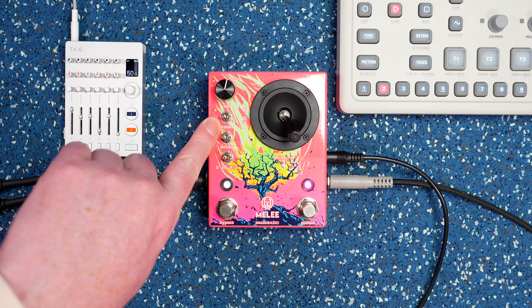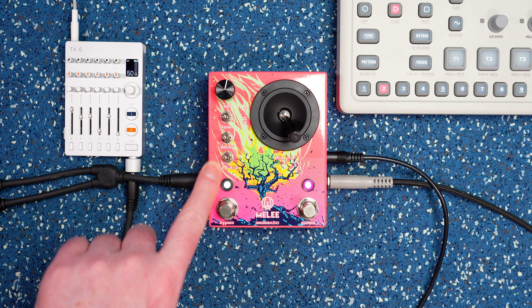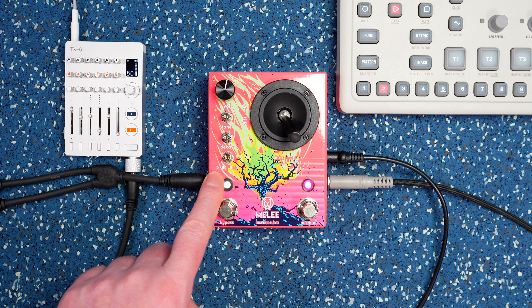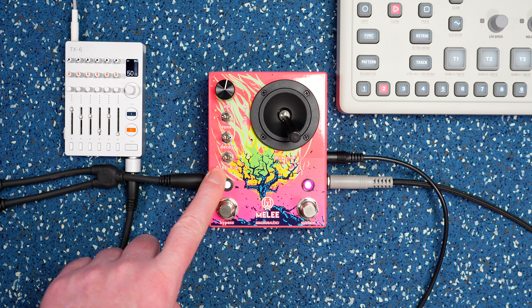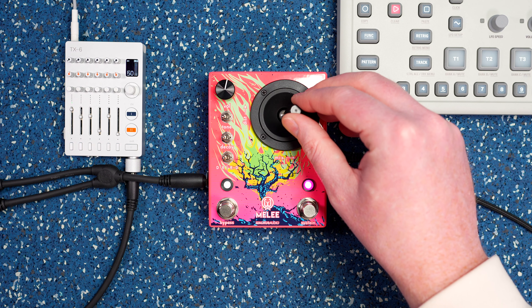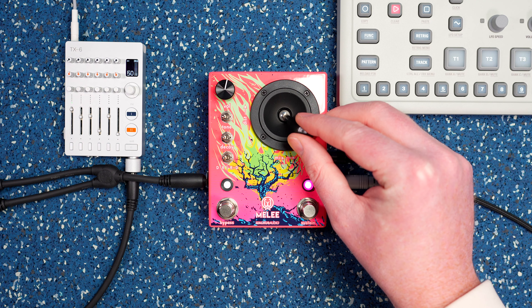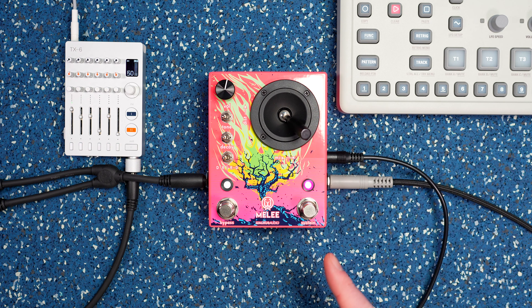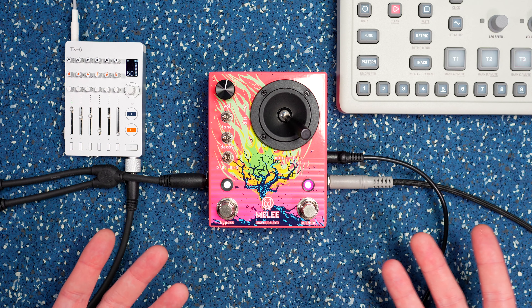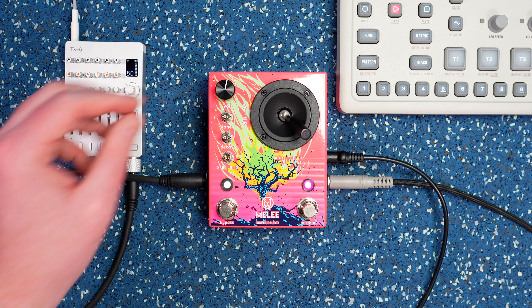You've got different modes here — three different tone selectors, decay, and a direction or routing for the distortion to the reverb or the reverb into the distortion, which is cool. One thing I noticed too is it reacts differently — as a lot of distortions do — to how much signal you're feeding it.